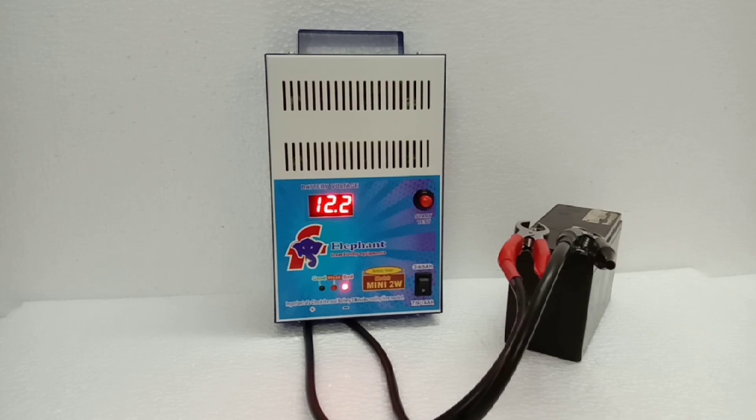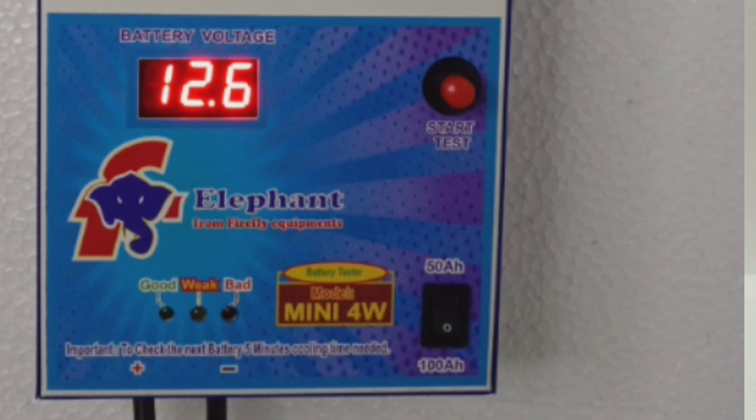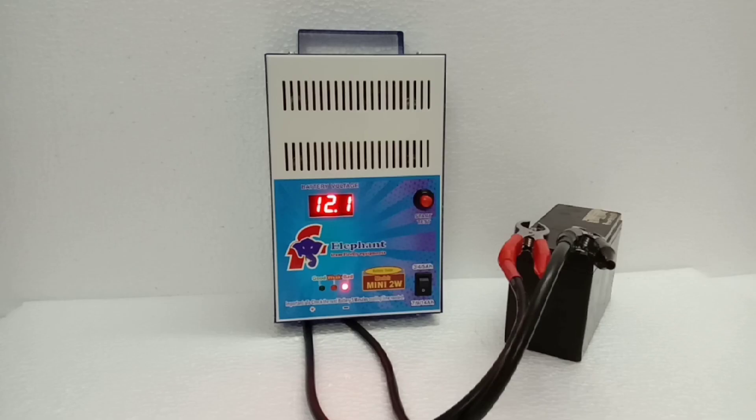The 4W model is available in a 50W model and a 100W model — model number 7914. The same testing procedure applies, and the same indications are used.